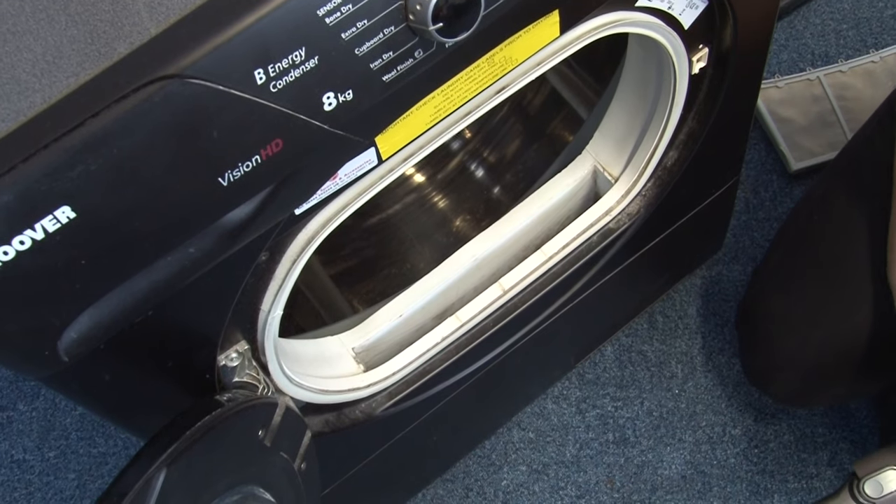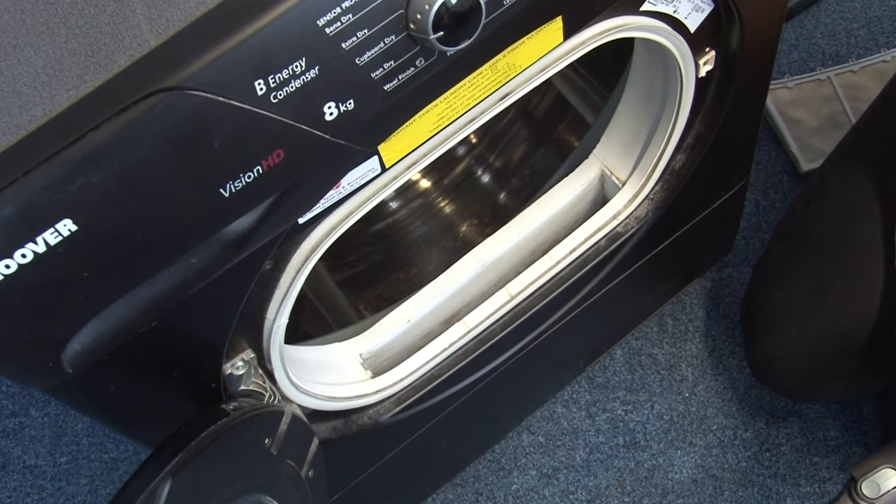We'll link to more tips on using your tumble dryer safely at the end of this video, so stick around for that important info.